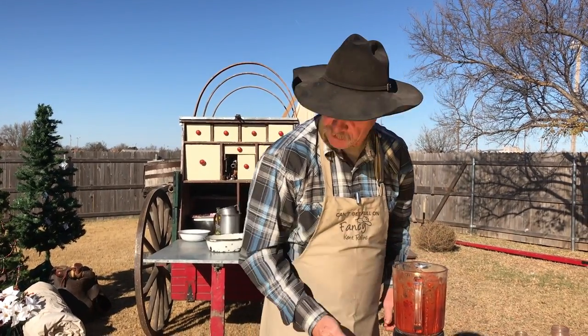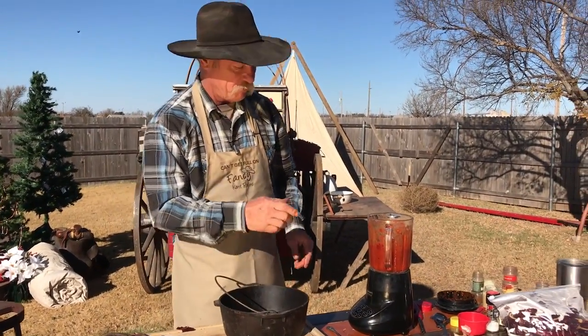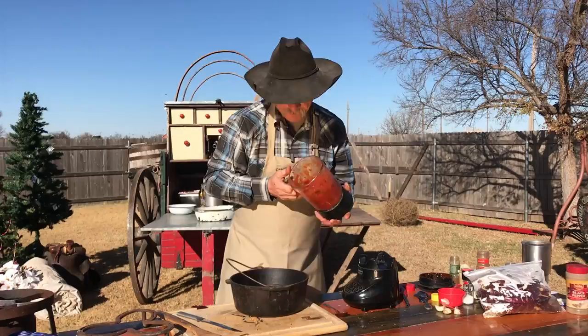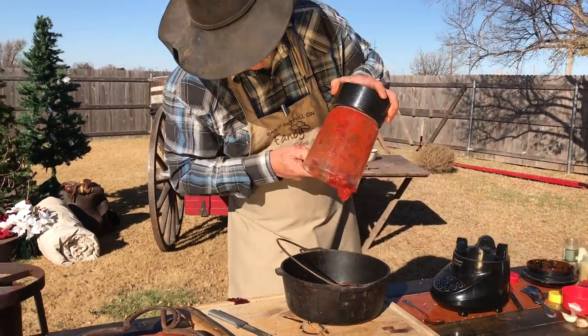What happens next? You remember that pot we used the first time? We're fitting to put it back in there. Look at that goodness. That is what I call just right.